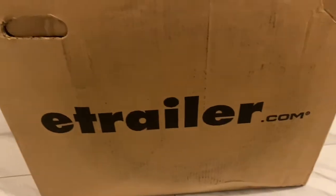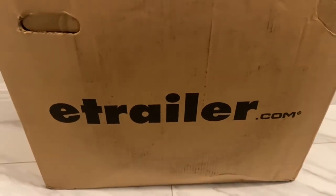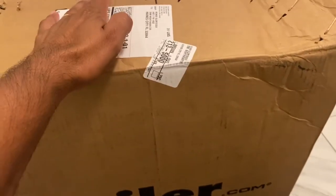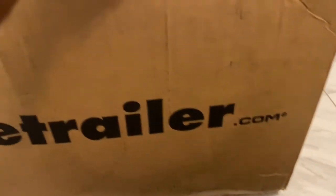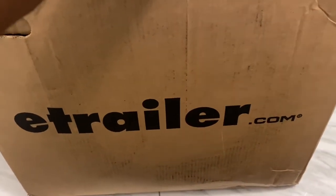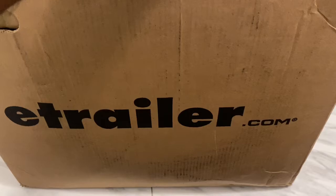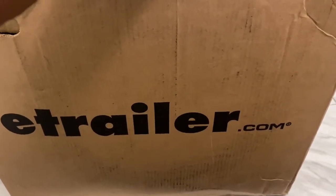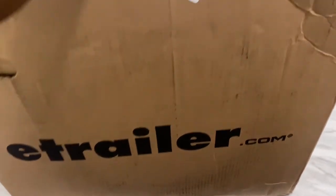This is what I ordered from eTrailer.com. I don't have a spare tire, so I need one and this is what I ordered. The shipping was quick — it took about three business days.